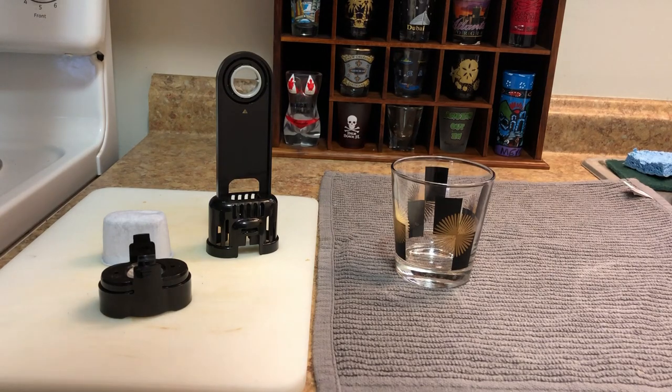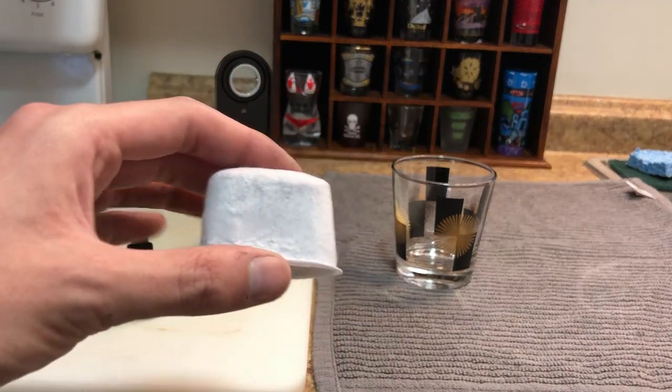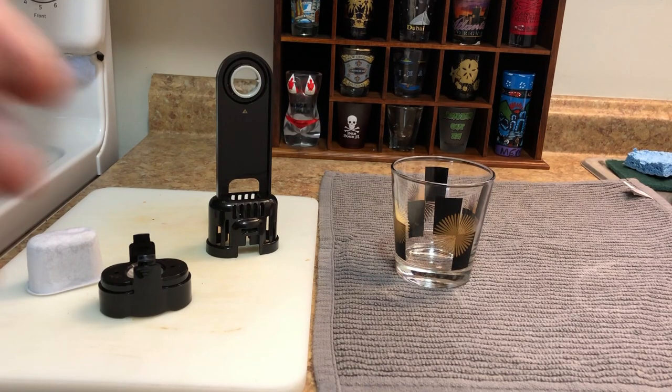So the first thing the instructions say is you need to soak the pod in some water for five minutes. So I'm going to do that now.